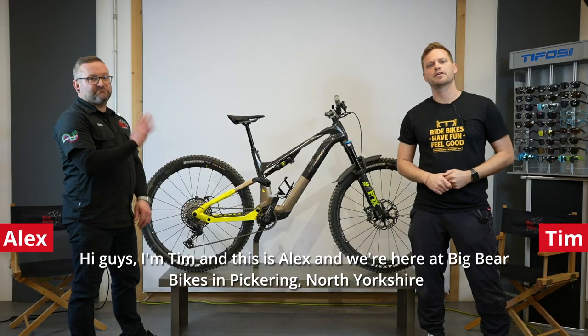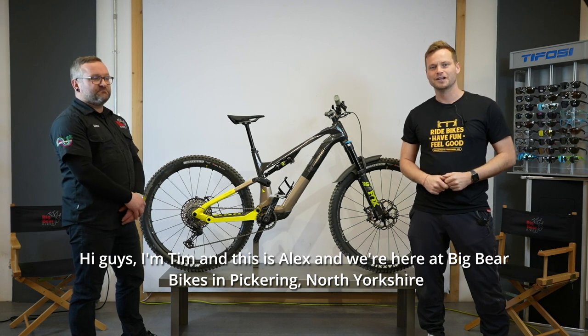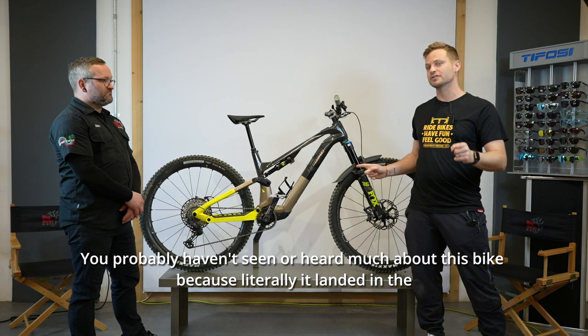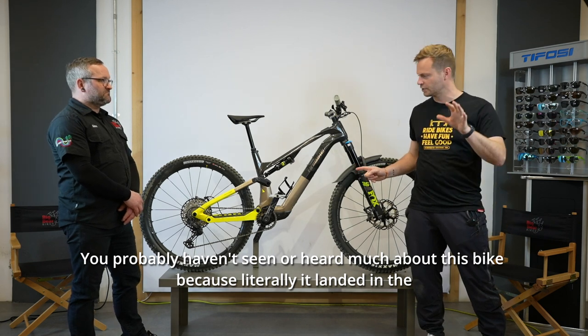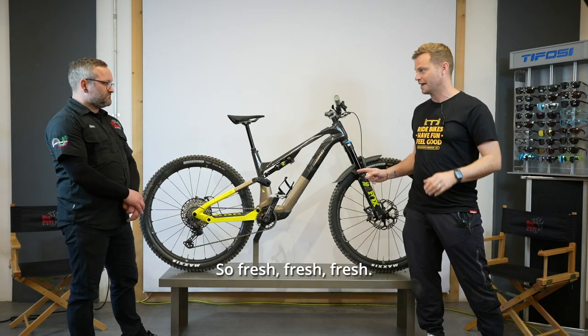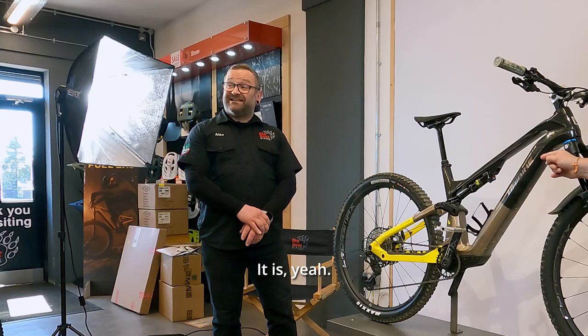Hi guys, I'm Tim and this is Alex and we're here at Big Bear Bikes in Pickering, North Yorkshire to check out the brand new High Bike Like. You probably haven't seen or heard much about this bike because literally it landed in the shop inside the last couple of weeks. And Alex, this is your bike, right? It is.